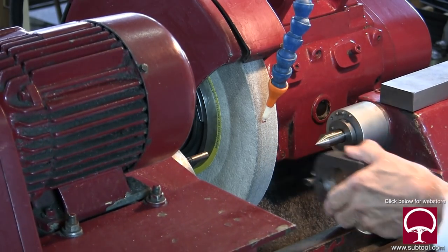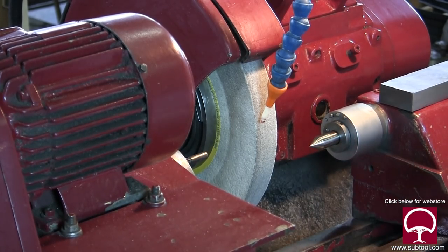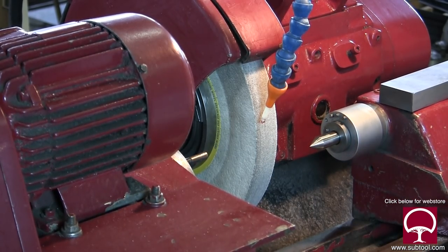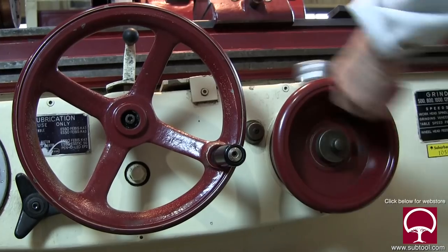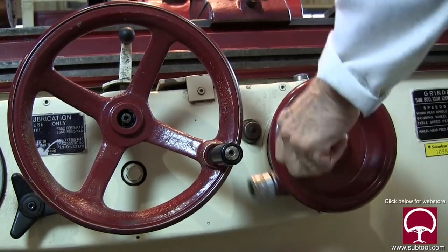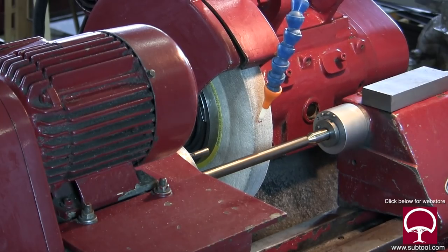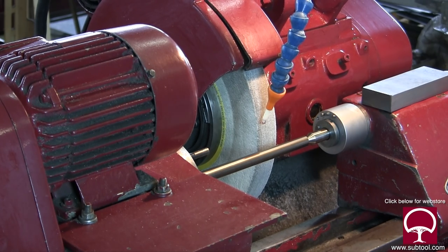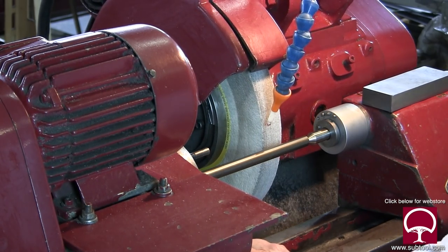Keep in mind we've got grinding debris all over the centers, so we've got to clean the centers. Then we have to go back to our part, put more lubrication in the ends of the centers, put the part back on, and now we've got to crank it back in again — another 50 to 60 turns. Again, we've sped this up a lot so it's not really moving that quickly. Now we're back to our part and we can start to grind again.